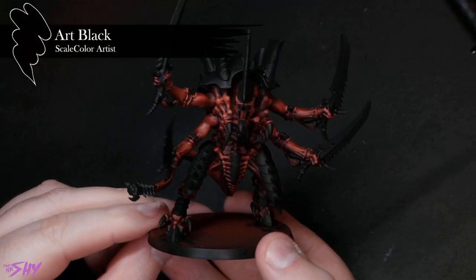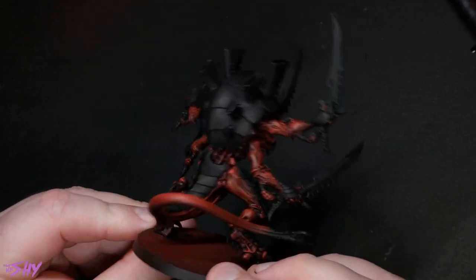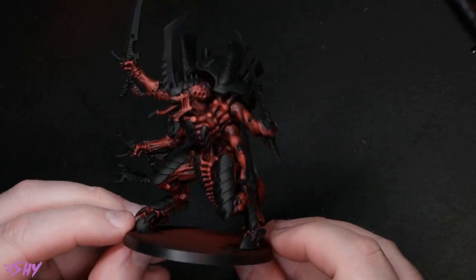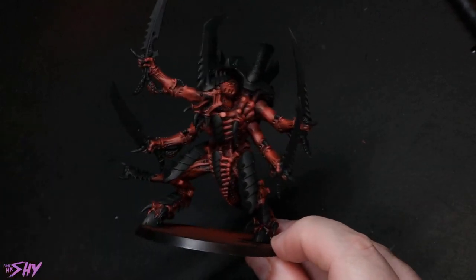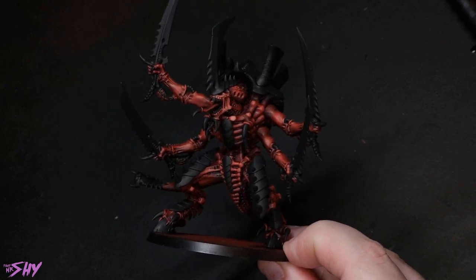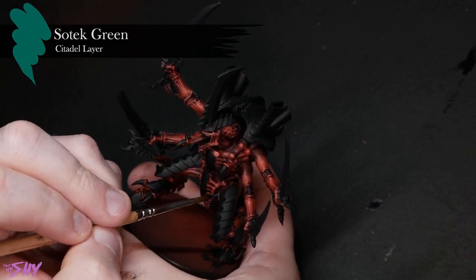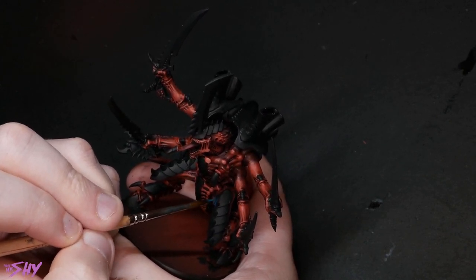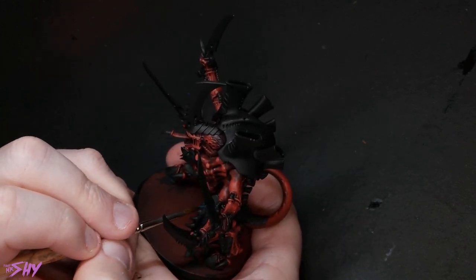Once all of that lovely dry brushing is done, we need to black out all of the swords, the carapace, and even the toxin sacs. Quite a lot of the miniature gets blacked out at this point — any little spines and hooks and stuff like that. This is just basic blocking out with Scale 75 Art Black. Now I did say that everything here was going to be very beginner-friendly with no advanced techniques and no expensive equipment — just brushes and basic paints. However, that doesn't mean I'm not going to challenge you if you want to reproduce this color scheme.